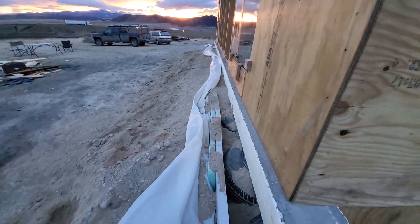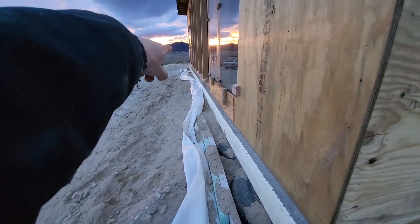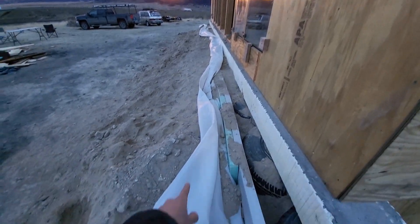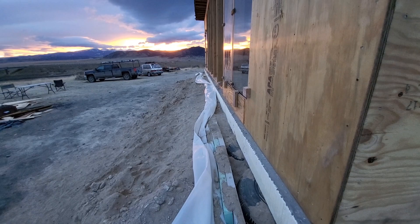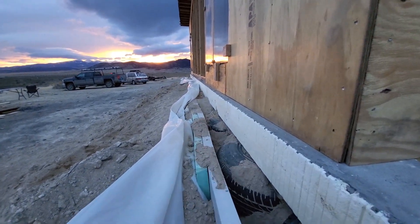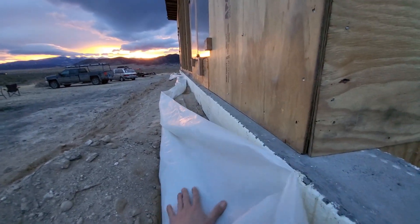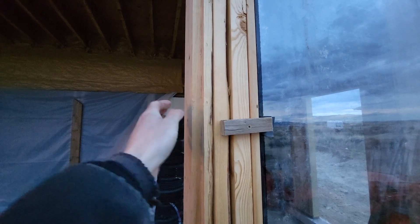I've got four inches of rigid foam in front of the bathroom. The rest of the way I've just got two inches, and then there's six mil plastic doubled over — that's the vapor barrier. The plan is this will get capped with some more blue board, and then this plastic will come around here with a drip edge over it. We ended up putting silicone in here.